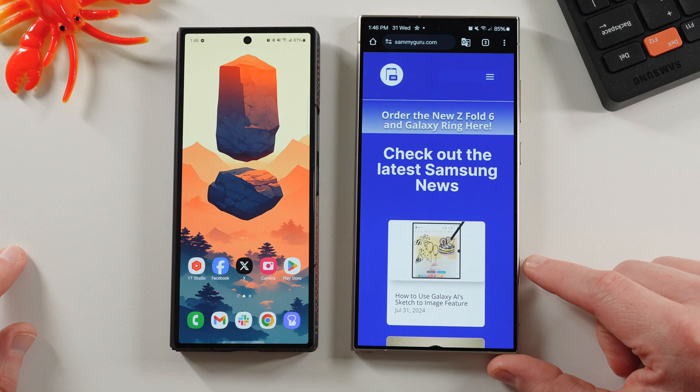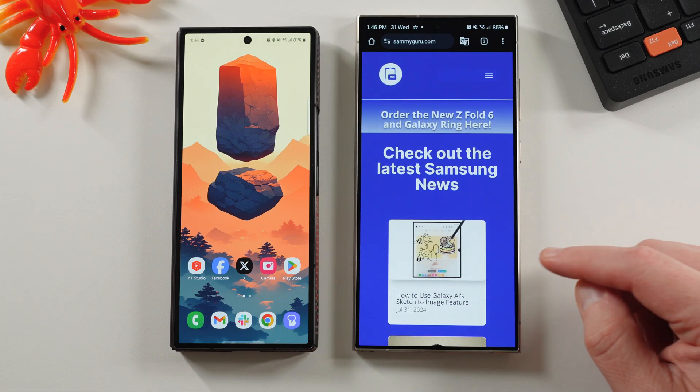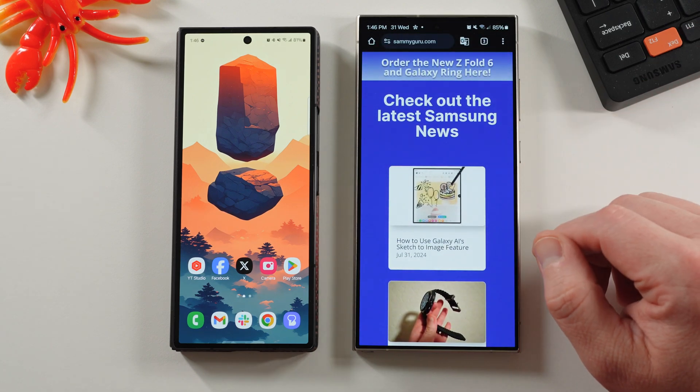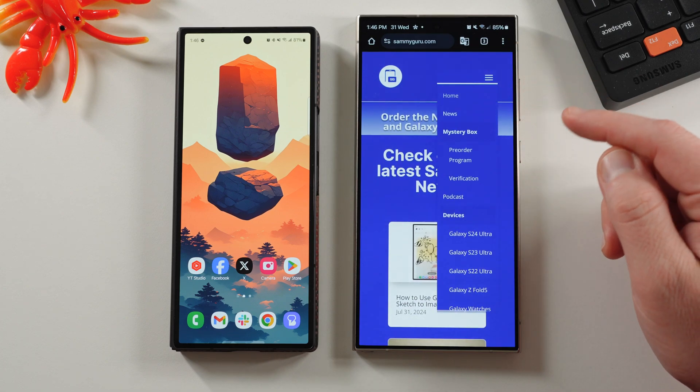If you guys haven't checked out our written coverage, go to sammiguru.com. We're covering the latest Samsung news, tips, tricks, etc. We also do not have pop-up ads and we do not have Google AdSense on the site. I plan to keep it that way for a while. We're mainly funding the site from those of you who participate in our Mystery Box program.